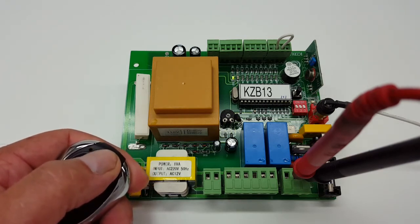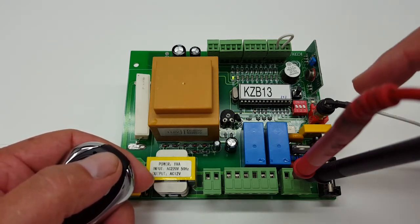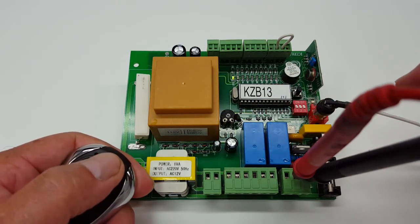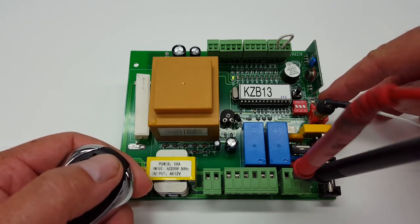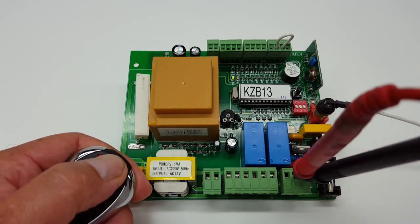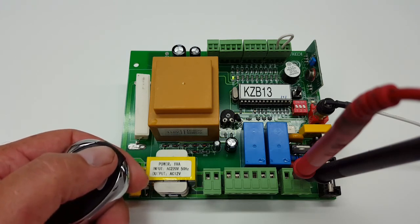If you press it again this time around you get a different sound to the board. If you notice, you're getting little clicking noises coming out of these relays right here, and you're also getting a little triggering sound coming out of this LED right here. That is pretty much telling you that now the remote control is actually programmed to the control board. And that's pretty much it.